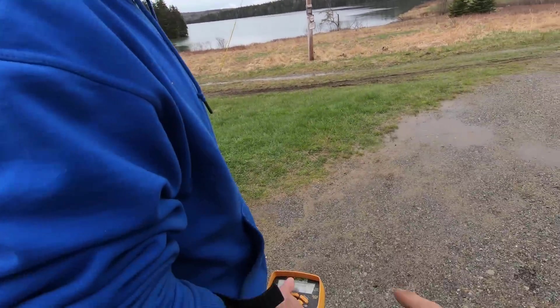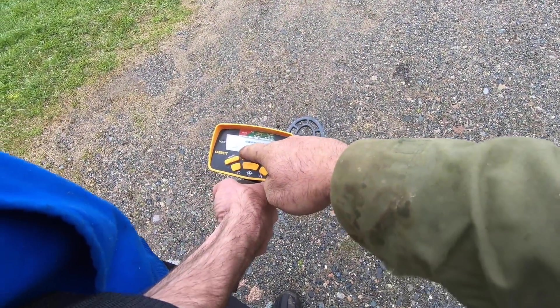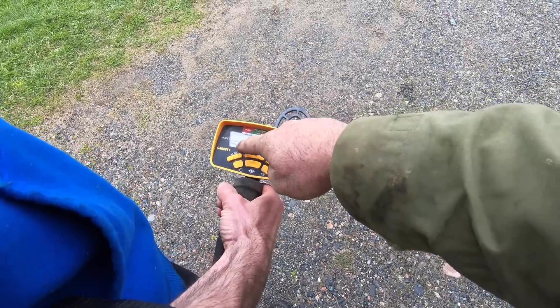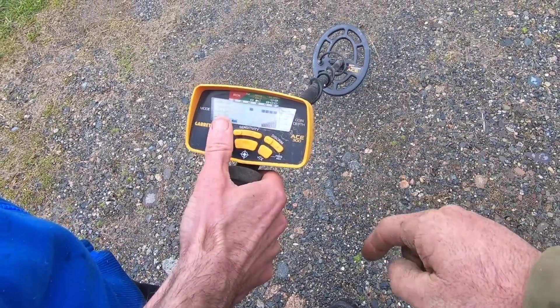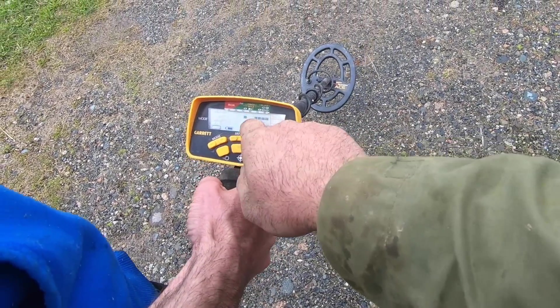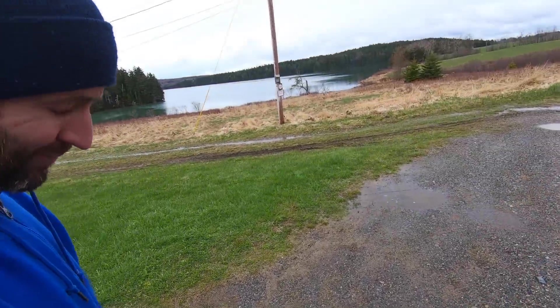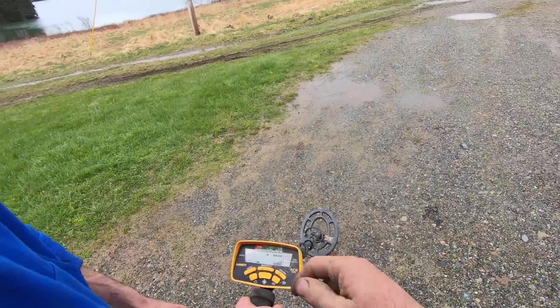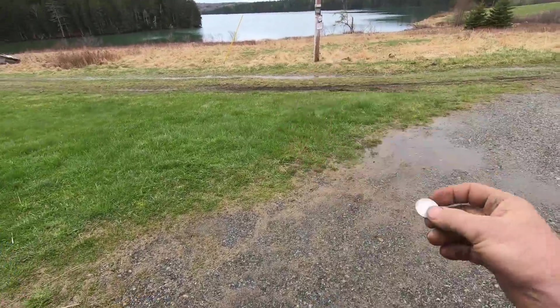We've got the Ace 300 turned on. I had it in relic mode, but let's go ahead and put it in coin-and-jewelry mode — that might be a little bit better. What that does is cut out some of the tin foil and pull tabs, so it'll be a little easier to learn with. Now you want to listen for this type of sound.